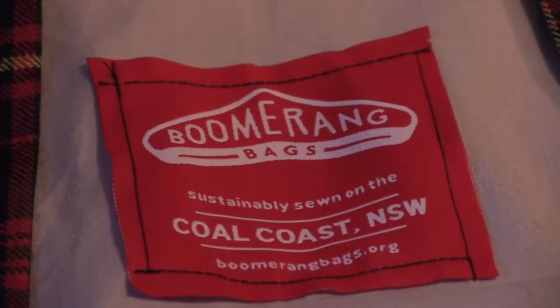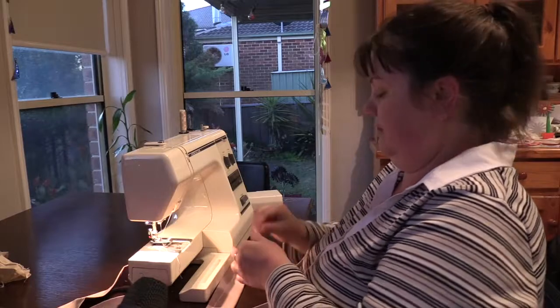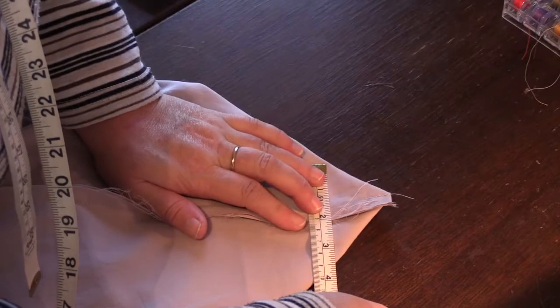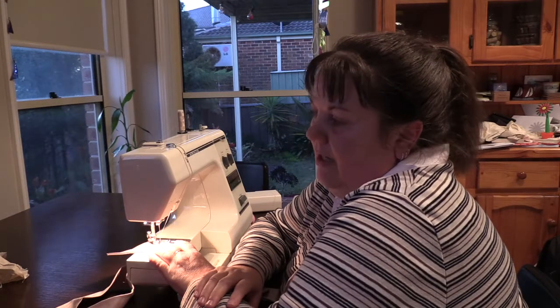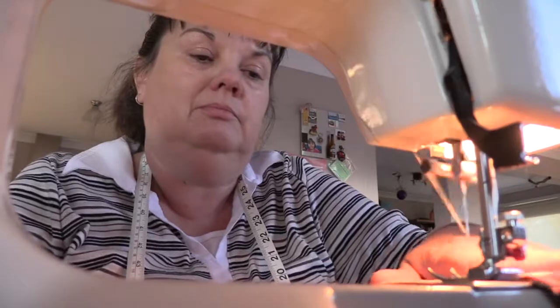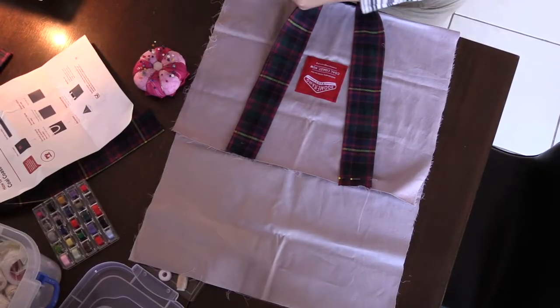I got involved because I think it's a really good idea. I love sewing and I'm passionate about reuse and recycle. I think it's a really good idea sewing these out of scraps, sheets, doonas, anything that you're going to throw away. And I think it's a great idea to reduce the use of plastics.